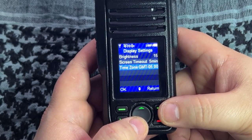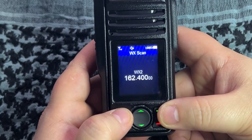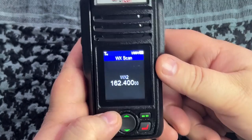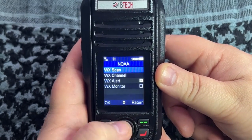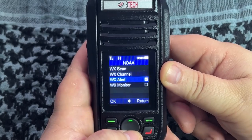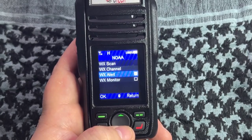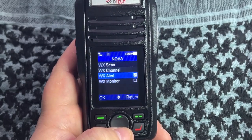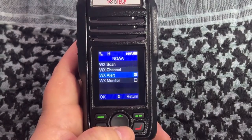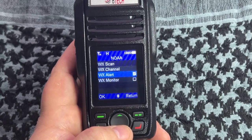You've got time zone which lets you set GMT plus or minus - here in the central time zone we're GMT minus five. Going down to NOAA, you can scan for NOAA weather. We're on WX2 here in the Texas area. WX alerts are important: the weather channel sends out an alert tone, your radio monitors for that tone, and when it detects it, it opens the squelch and switches to that channel so you can hear the alert, such as a tornado warning.